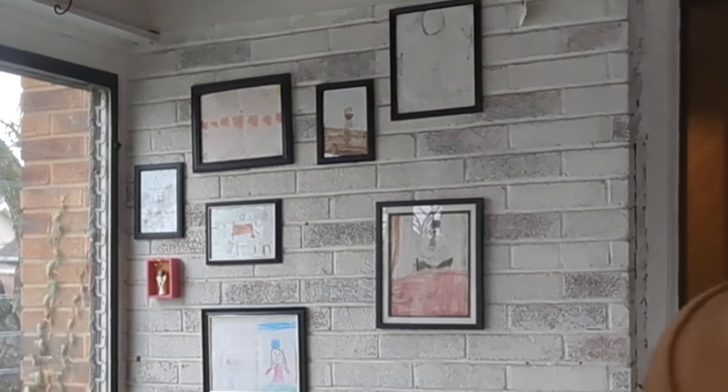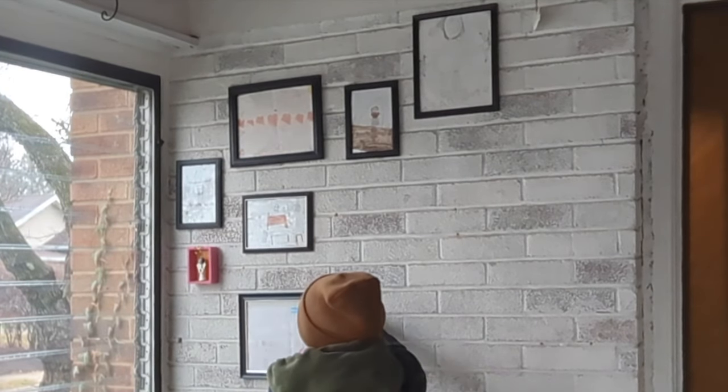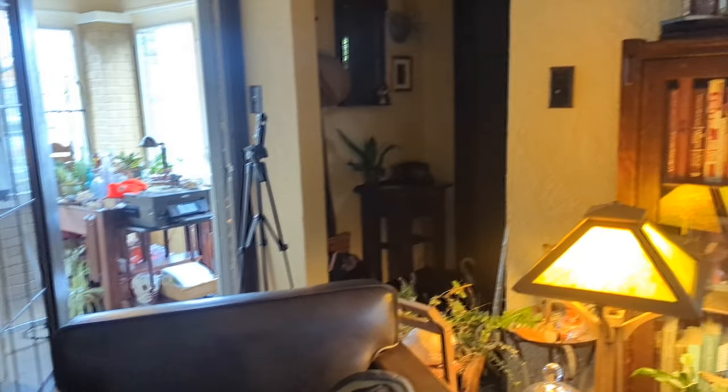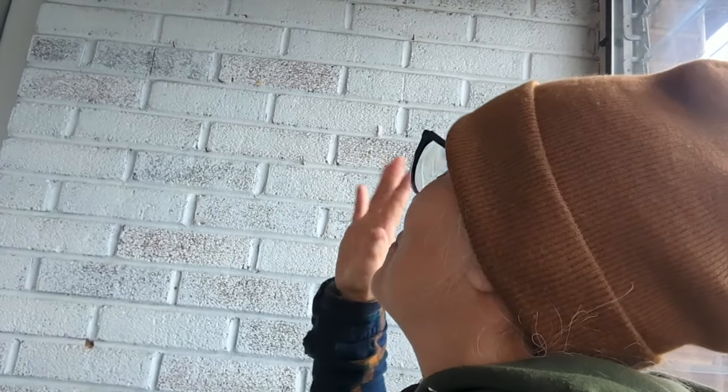Aren't they cute? This is what my living room looks like right now — oh, it's a disaster. Well, I'm ready to paint. I'm having trouble getting these nails out, so I've got to get some of these nails out. I spackled a few places here and there, but we're ready to paint.